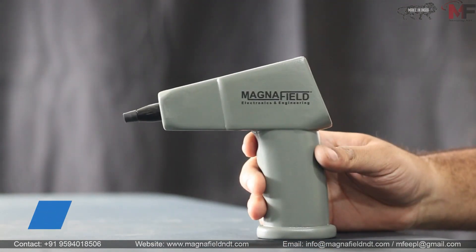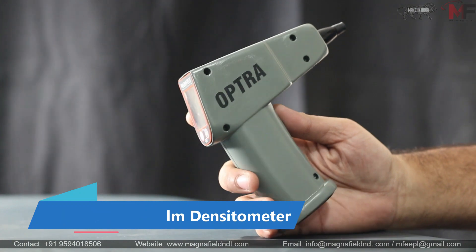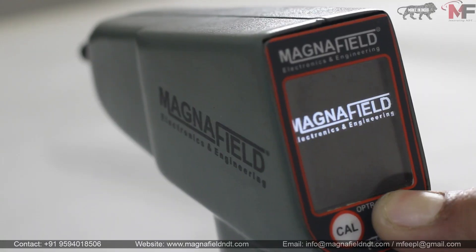Presenting the Optra Densitometer from Magnafield Electronics and Engineering Private Limited. In the world of density measurement, precision is everything — and that's exactly what the Optra Densitometer by Magnafield offers.